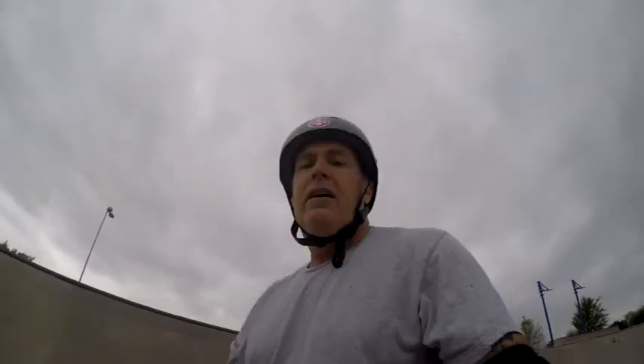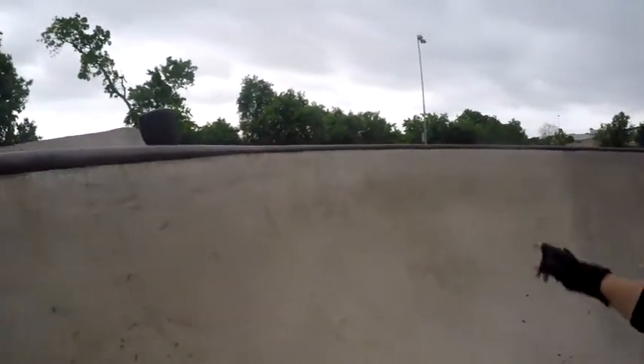This coping is not as great as the bowl I ride at Northeast Metro. It's really chunky coping.